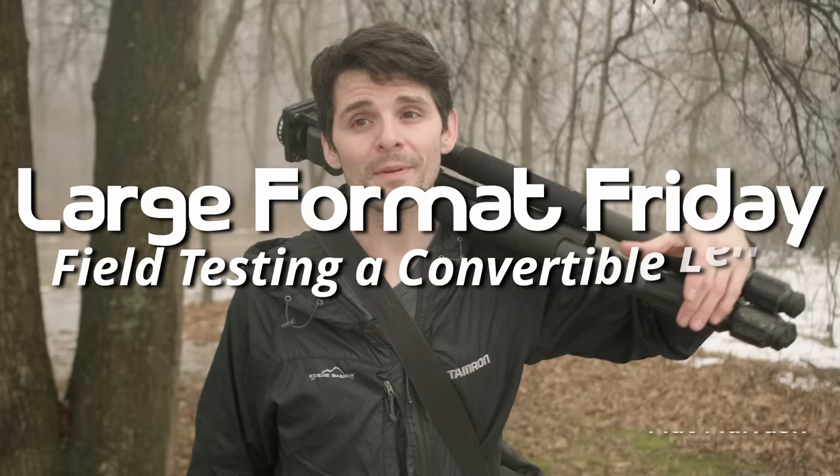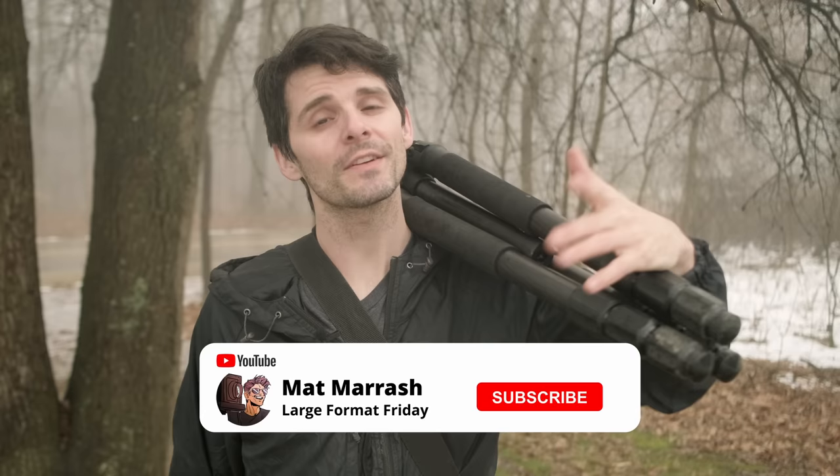Hey there and welcome to LFF. My name is Matt Mirage. If this is the first time you're joining us here on the channel, be sure to get subscribed because each and every Friday we're going to be here chatting about something large format photography.